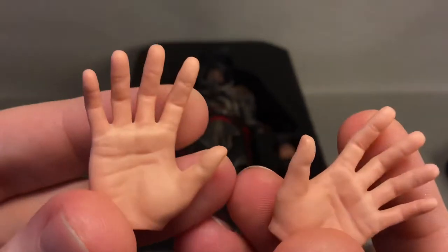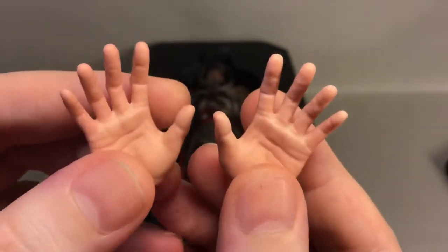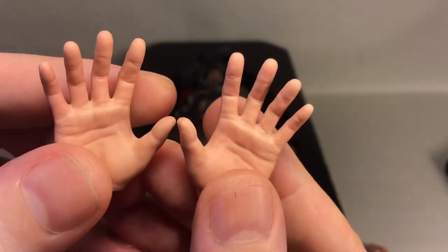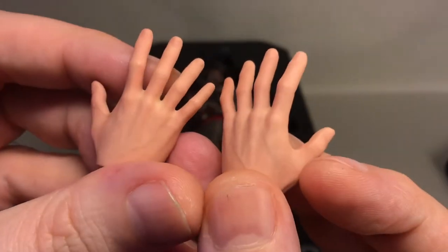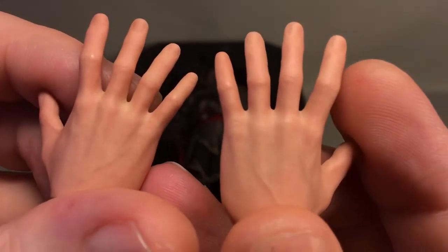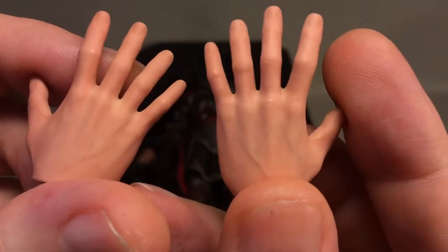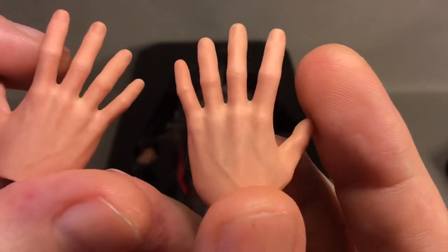You also get two splayed-out hands for using the various hidden dagger and hook claw accessories. They're painted the same way — really nicely done with small subtle shadings so they're not just dipped in one color.